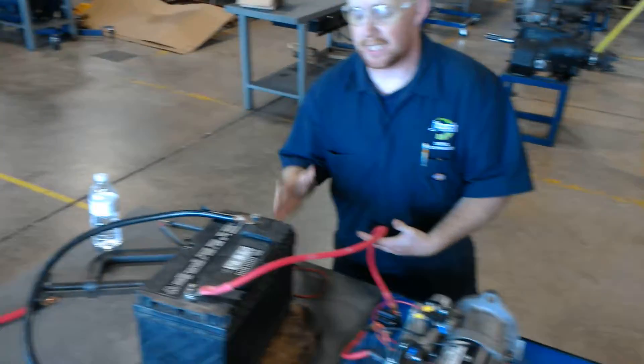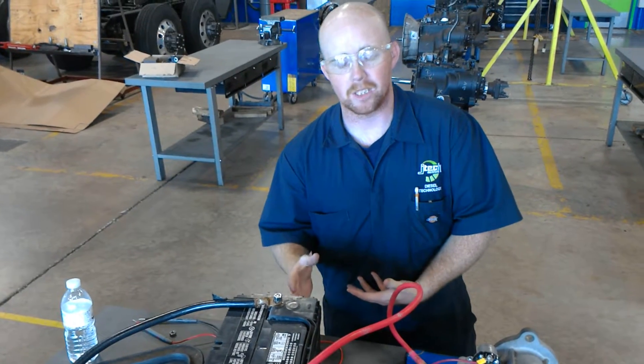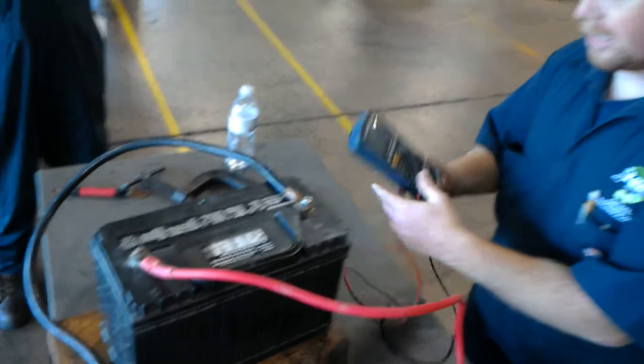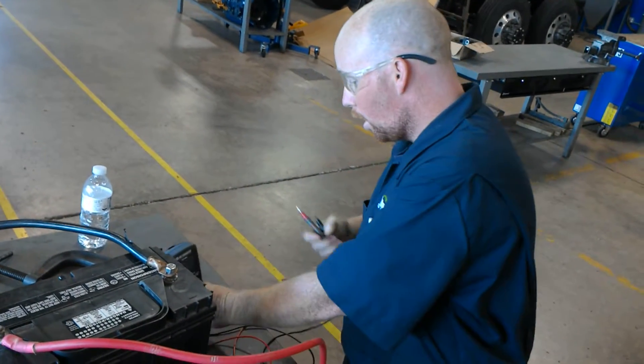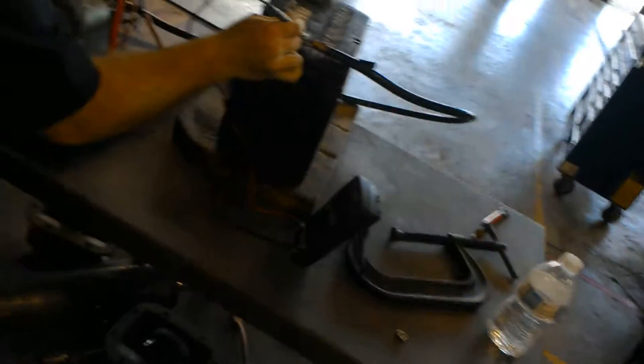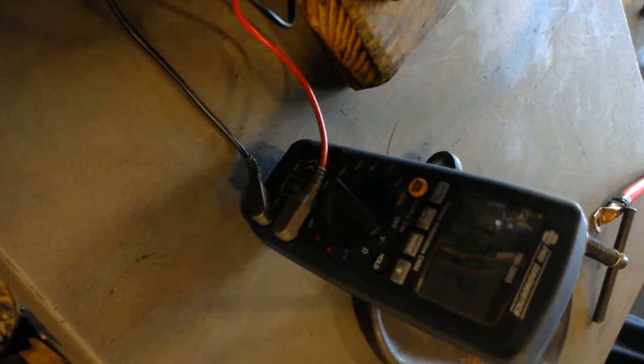First thing you want to do is test your battery to make sure it has proper voltage. When you're doing this, you want to make sure it has 12.4 to 12.6 volts. So we're going to take our voltmeter here and test positive to negative to make sure we have adequate voltage. We're going to go negative to positive, and we're reading 12.5 volts, so we know our battery is good.